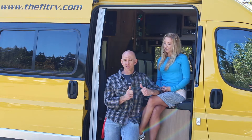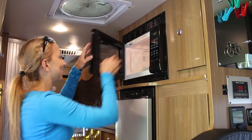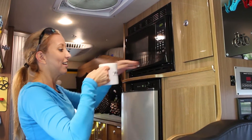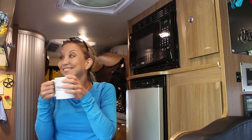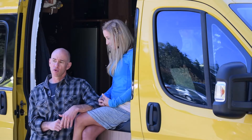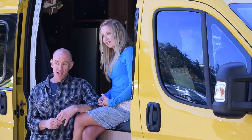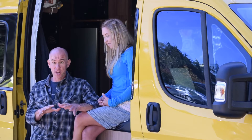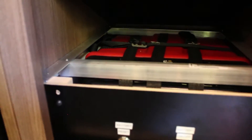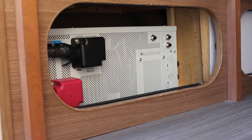We can run almost anything in this coach for just about as long as we want, and the worst we'd have to do would be to idle the engine. We had a generator — we yanked that out. We had two AGM batteries — those are gone. We've got a single 420 amp hour lithium battery, and it's inside, so it's temperature regulated. If it's comfortable for us, it's comfortable for the battery.